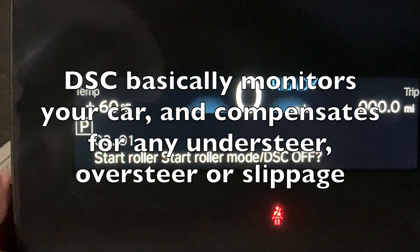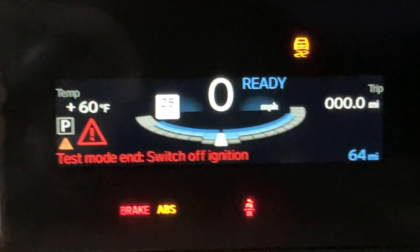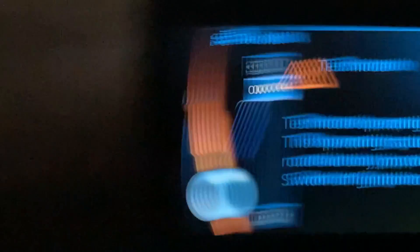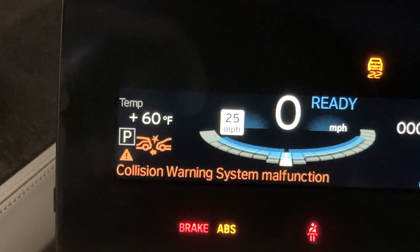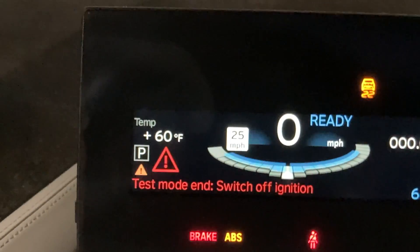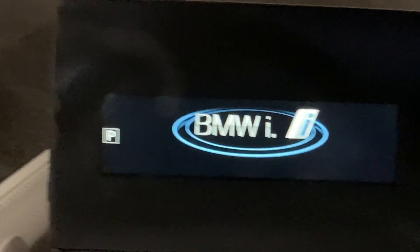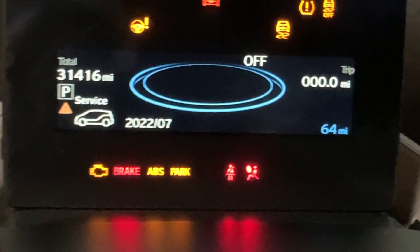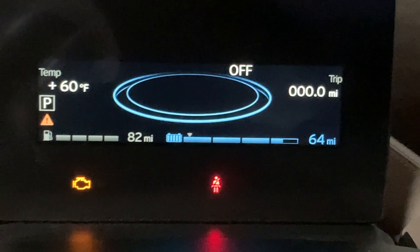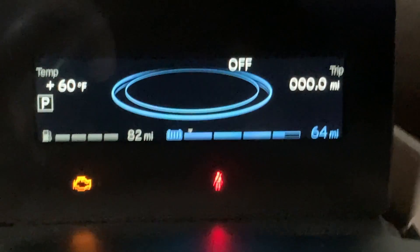If you press it, you'll get a bunch of odd error codes. To disable it, you'll see the error code on the main screen. Basically, to disable it you have to turn the car off, because a bunch of things are disabled for this particular test. We'll go ahead and turn the car off, and hopefully those error codes will go away. There we go — it resets it back to normal.